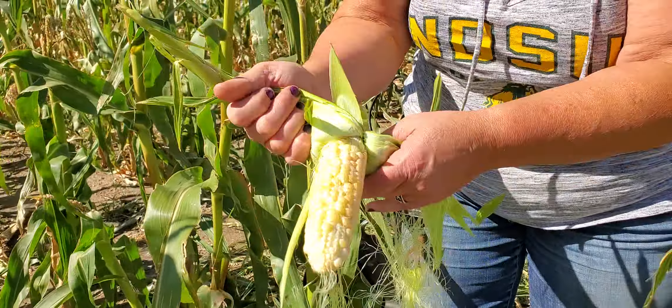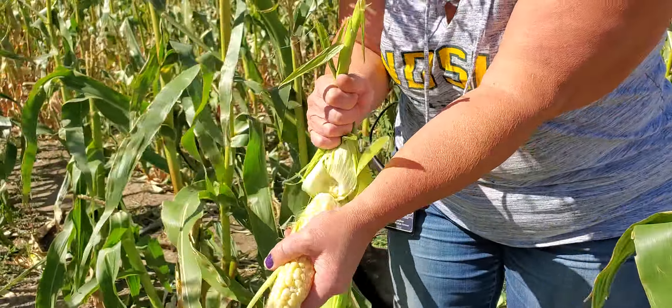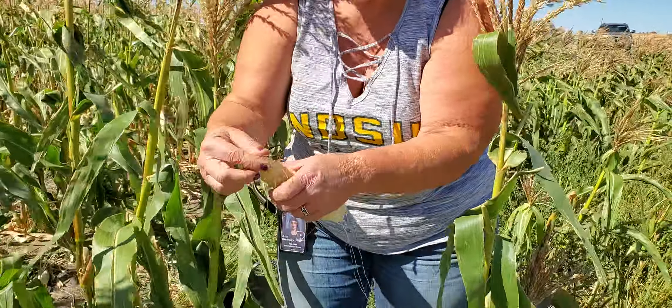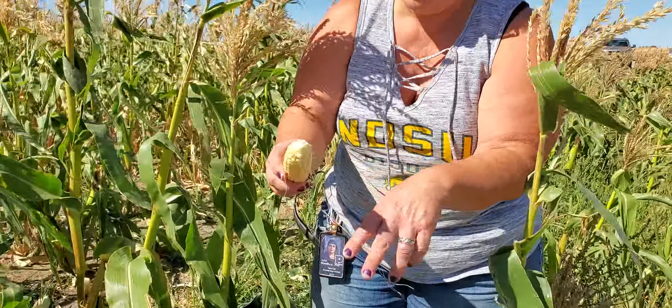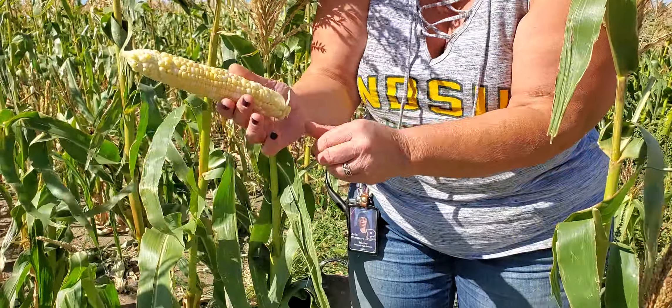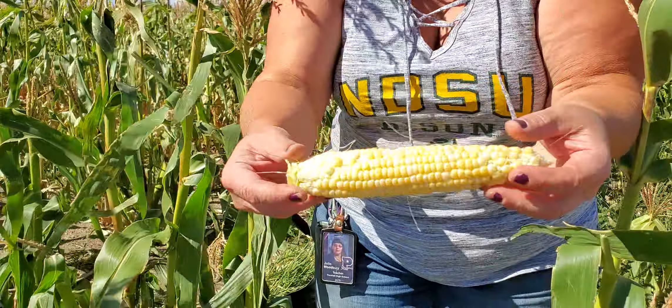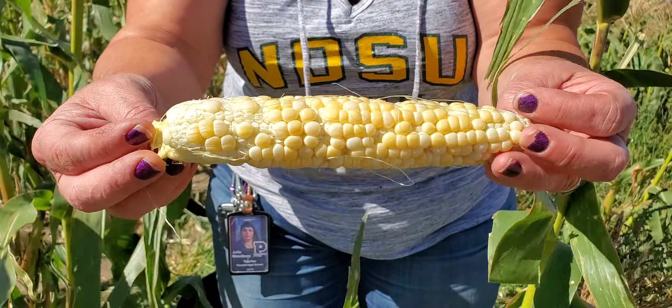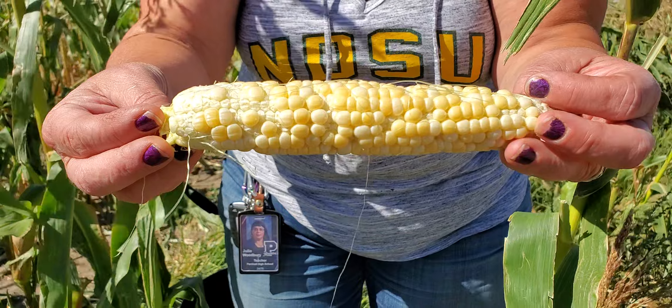Everywhere where pollen didn't land on a silk, it didn't grow down here and fertilize that kernel. So what I would do with this if I was going to cook it is just keep pulling until the husk is all off, then take the silks off. And there you have a cob of corn — it's good corn, but it's not well filled. Let's go see if we can find a better one.